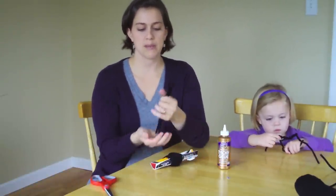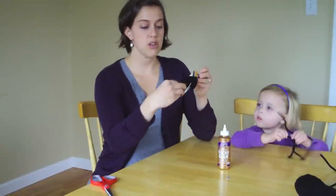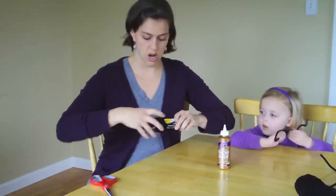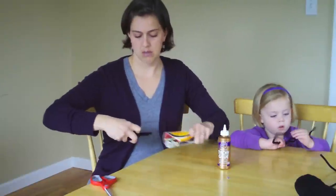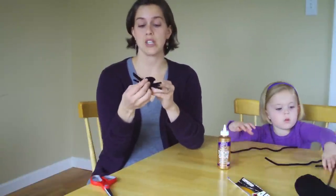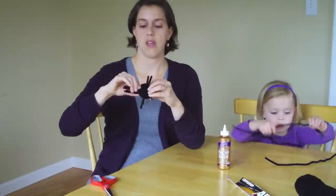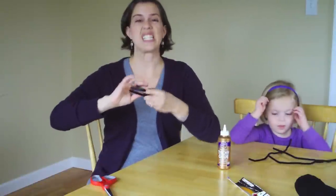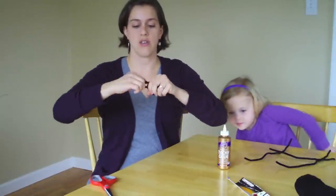You're going to grab your four pipe cleaners and get them all nice in a row. Stick them through the cardboard about halfway through, and then pull your cardboard off. This can be kind of tricky, but just hold it all together. You'll take two of your pipe cleaners on one side and two on the other side, and pull as tight as you can and twist them together — all four. Then do that to the other side: pull and twist.